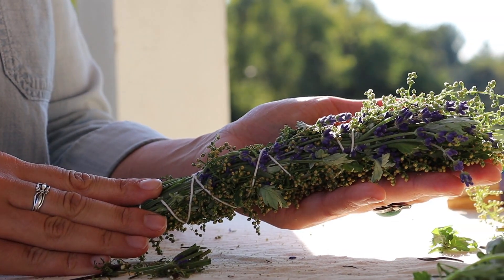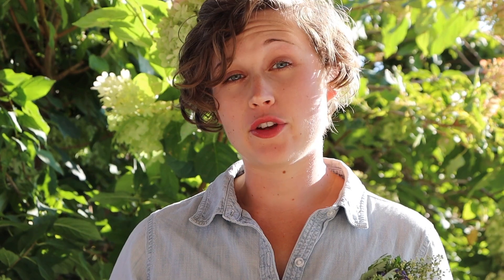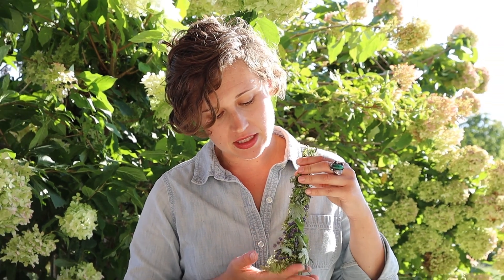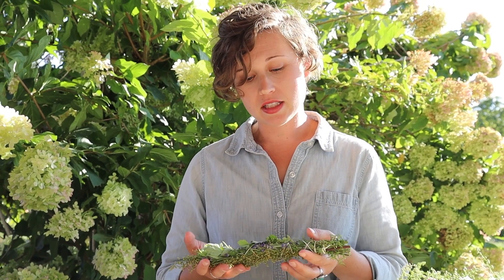Ta-da! Look at this beautiful bundle you've just made. Now that you have your bundle, you need to dry it. You can dry it in a few different ways. My favorite way is to tie more twine around it and hang it upside down to dry, because when you hang it upside down, the nice floof at the top will stay in its nice floof shape. You can also lay it flat, or you can put it inside a brown paper bag, leave the bag open, and let the air circulate and dry it.